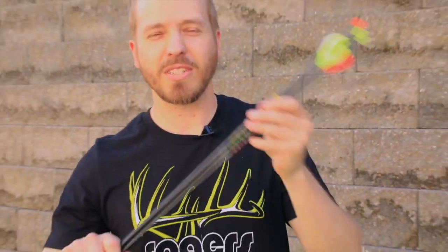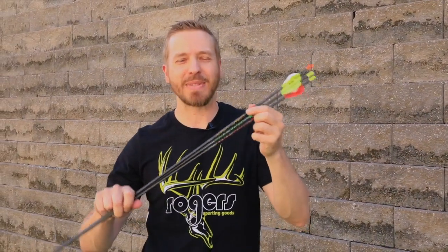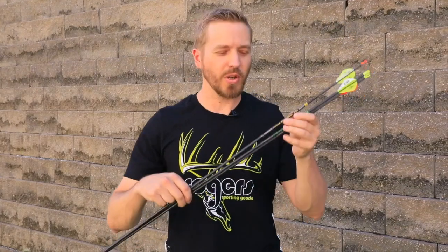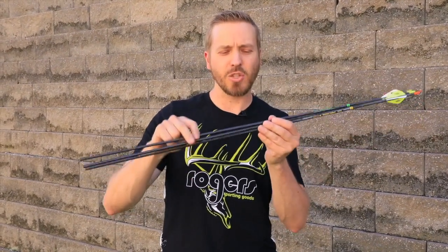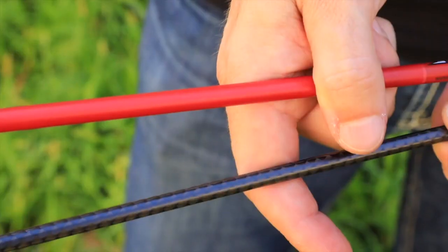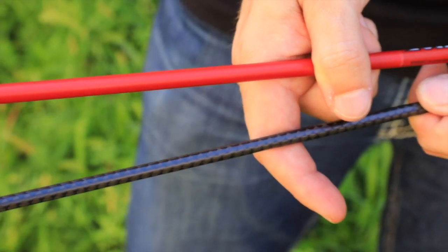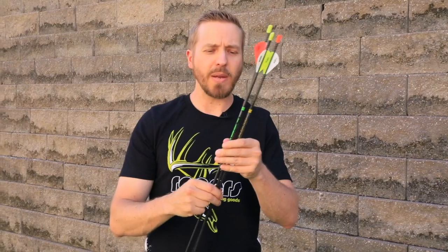All right, you archery nerds out there — we've got a video today. I'm going to talk about the Victory VAP TKO arrow. We're going to shoot a little bit and then talk some more. We're going to do a penetration test with these micro diameter arrows, and that's one of the biggest benefits: the super small shaft. You can see the diameter is absolutely tiny compared to your average standard arrow.